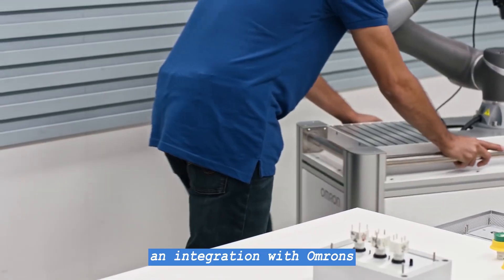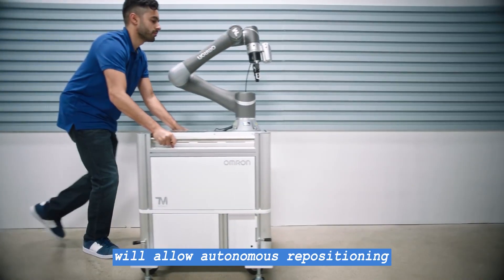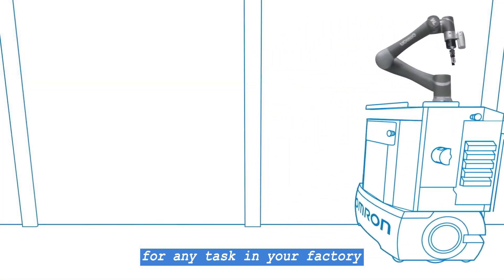And coming soon, an integration with OMRON's industry-leading mobile robots will allow autonomous repositioning for any task in your factory.